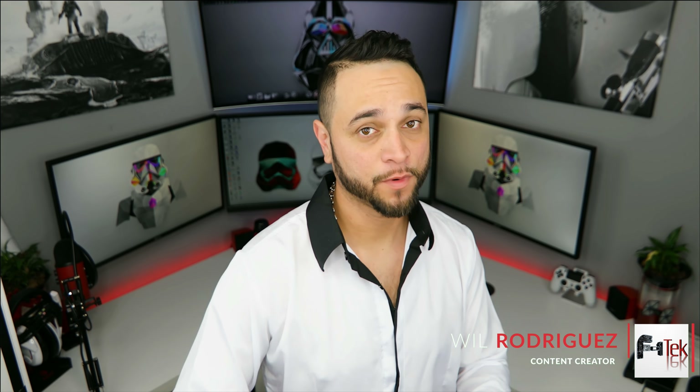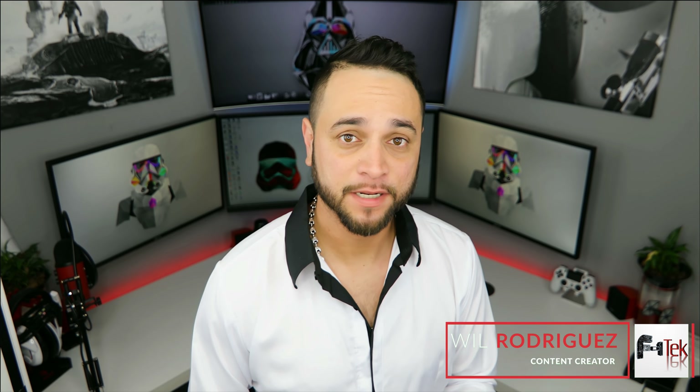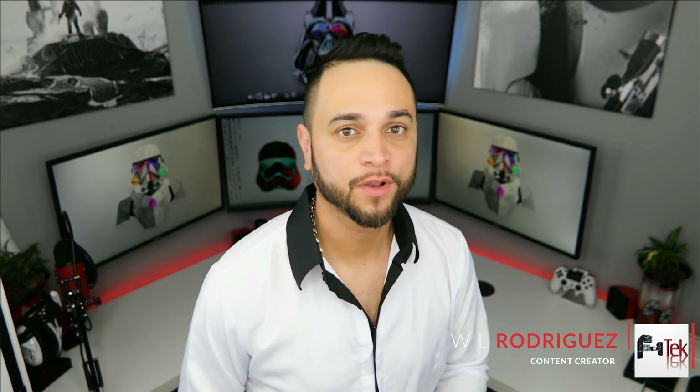What's up guys, Will with F1 Tech here. Today we're going to take a look at the Momentum 2's from Sennheiser.